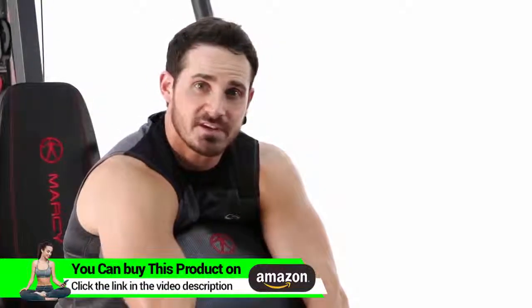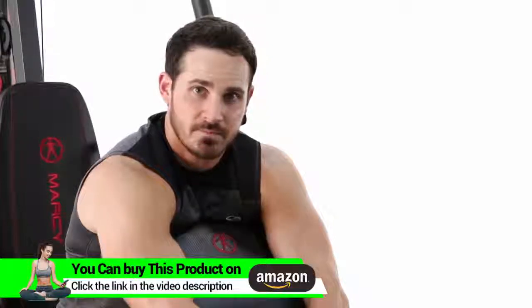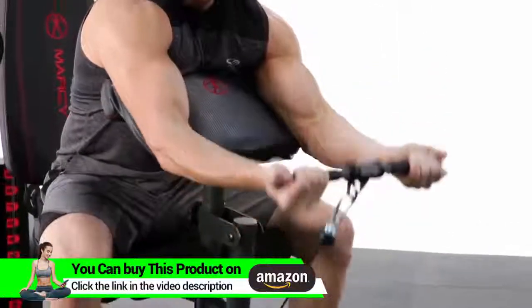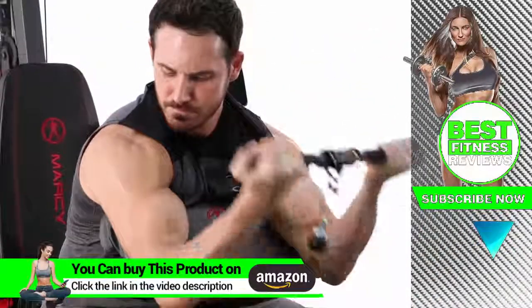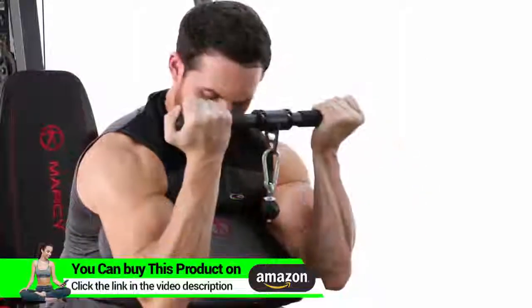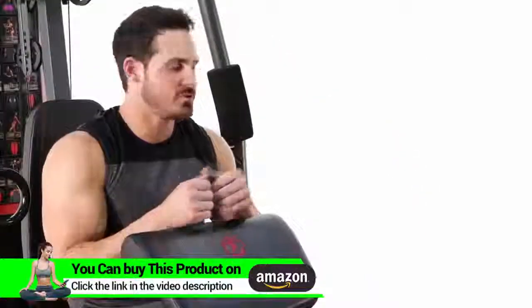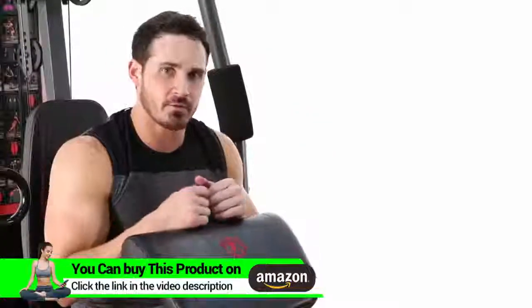Alright guys, so the first exercise we're going to hit is just a standard cable bicep curl. This is going to focus on the biceps completely. There's your bicep cable curl, really focusing on the short and the long head of the bicep. I suggest you add it into your workout routine today.